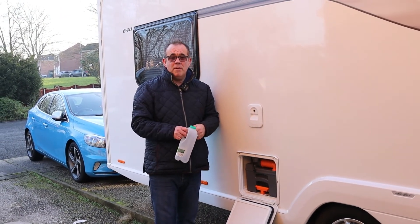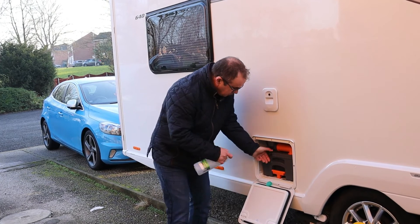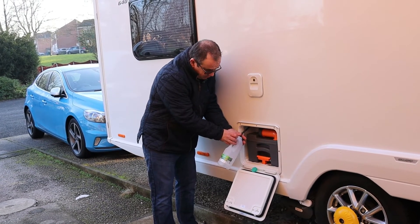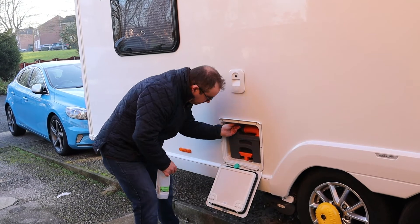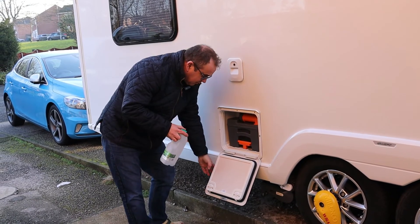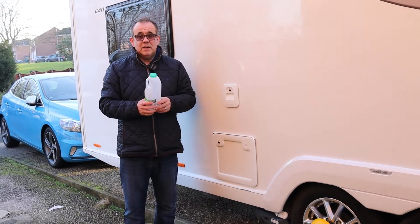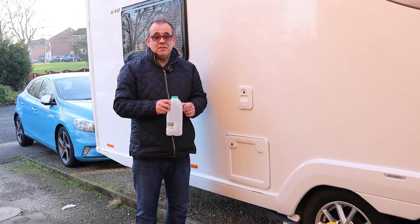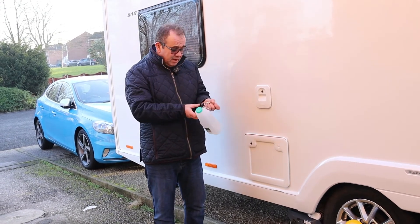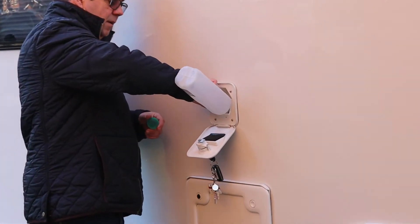You can just let it drip away onto the floor, but if you've been using pink or disinfectant — or just to save water and reuse it — get yourself an old milk bottle. Take the cap off, pull out the stopper, and literally drain the water into the bottle until the system's empty. Stick it back in and put your lid back on. You can then put that in the car, pour it away at a disposal point, or save it to refill at the next site.